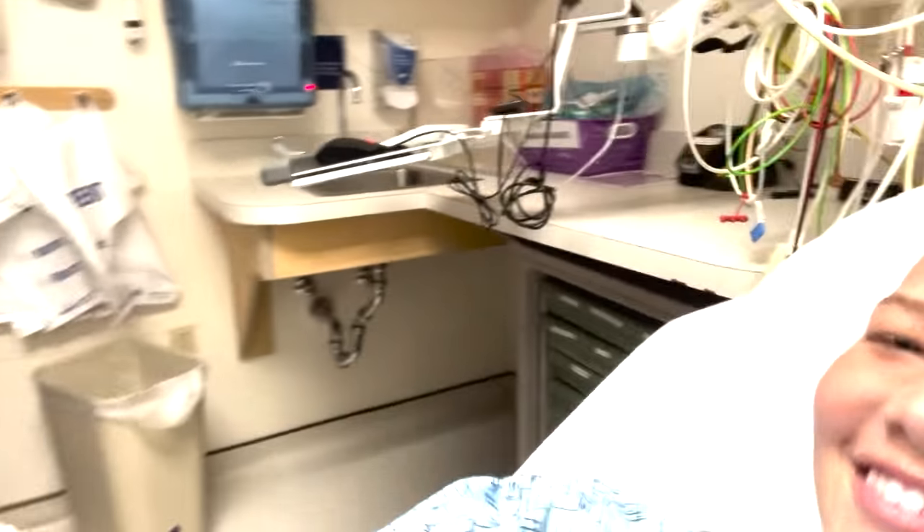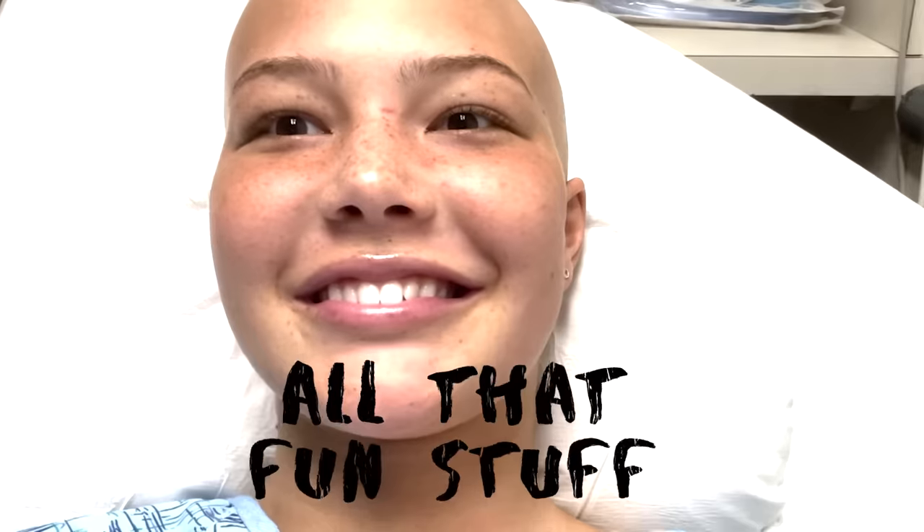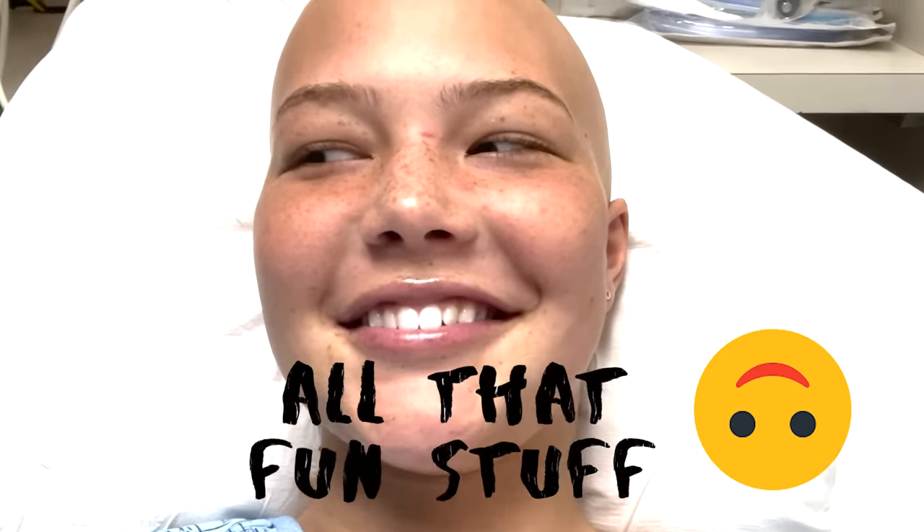I'm walking — here's my mom and Kayla. I'm getting my port placed today, which is a device that goes on your chest. I don't know exactly where it's placed yet, but it's for administering chemo, getting my blood drawn, all that fun stuff. Not excited — I'll let you know when it's done.